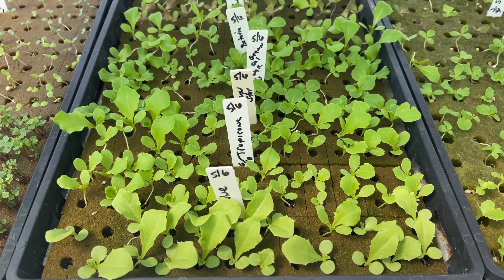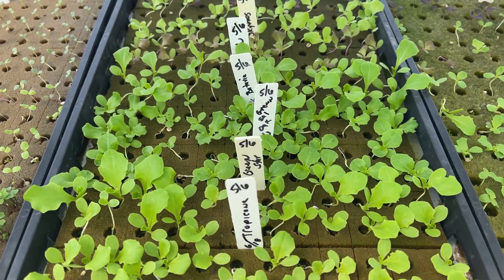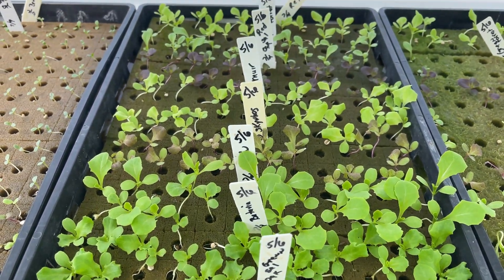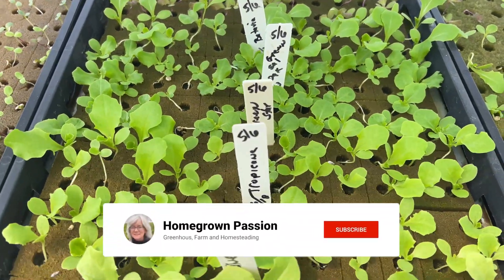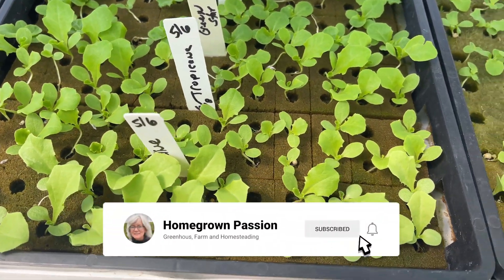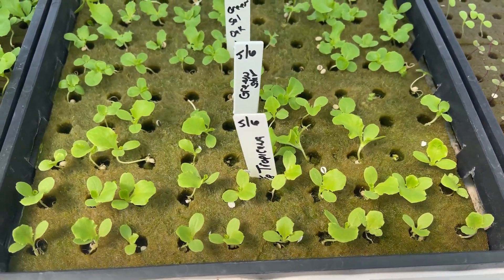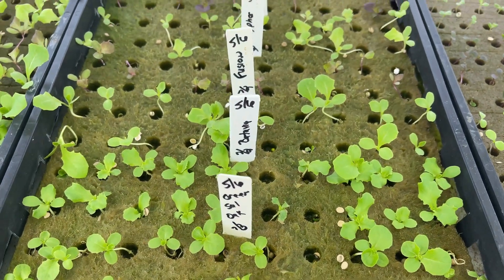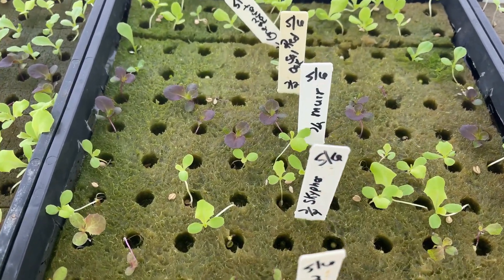Here's my trial between the Oasis cube and Rockwell. We're showing the Oasis right here. I seeded this on the 6th and today is the 19th, so almost two weeks ago. Looking pretty good. Here's the Rockwell — not quite as large, and I had a couple of the cultivars not germinate very well.